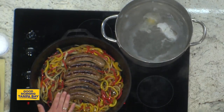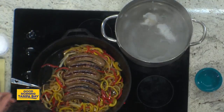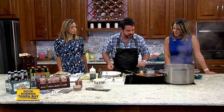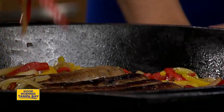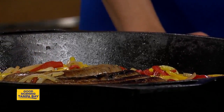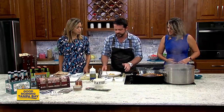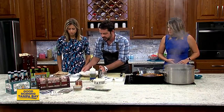So here in my big cast iron, which is my favorite thing to cook on, I've got some yellow onions, some sweet bell peppers, red and yellow as well. A little bit of oregano, a little bit of thyme. These have been going for about 15 minutes or so. You want to do them low and slow so you don't get too much color.